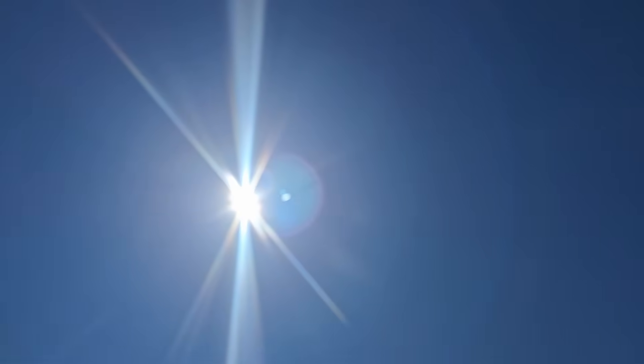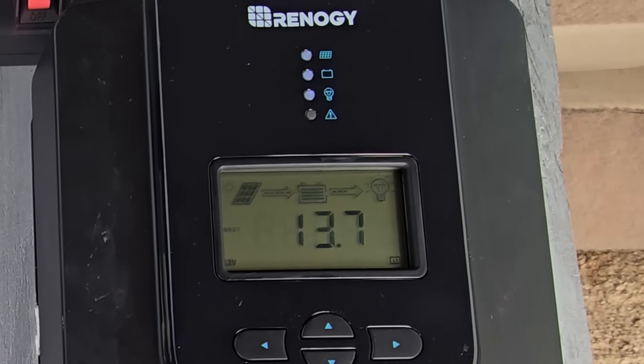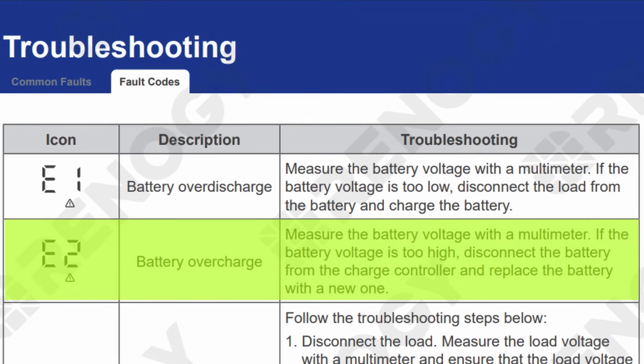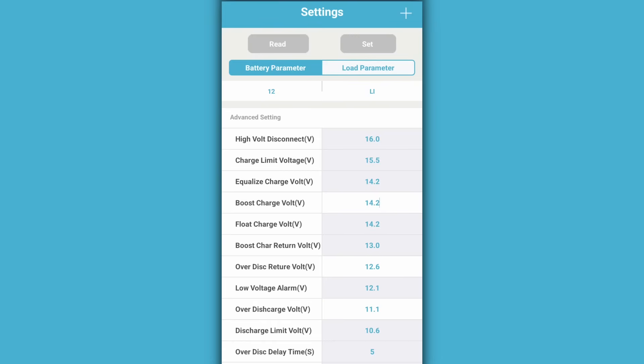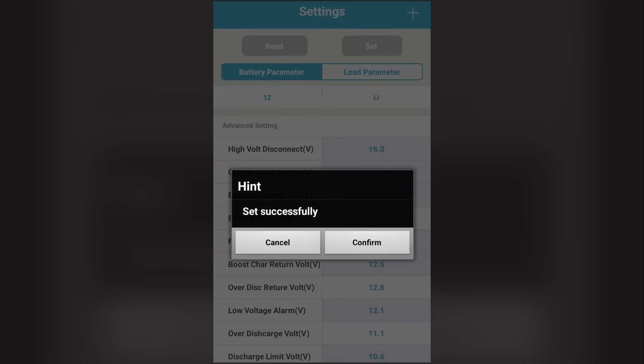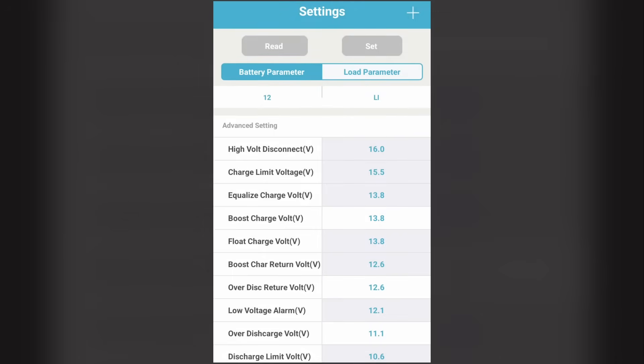On day three, the sun came out and gave us a little more power than we were expecting. Even though the Renogy 30 amp controller was set for lithium use, we encountered an E2 error indicating an over voltage in the battery. After a few checks, we realized by default the controller's lithium setting was set to 14.2 volts for the boost charge, so we logged in via the Bluetooth module and scaled back the voltage to 13.8. After that, the system calmed down and all of our devices came back online.